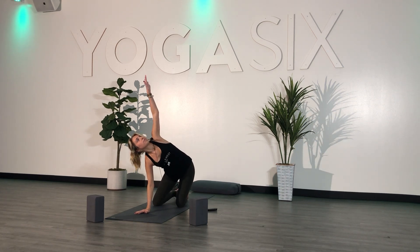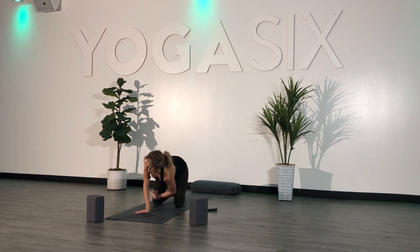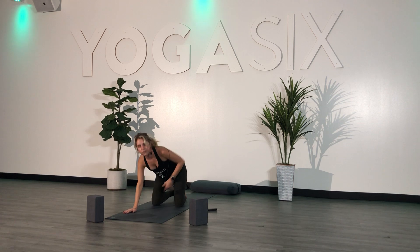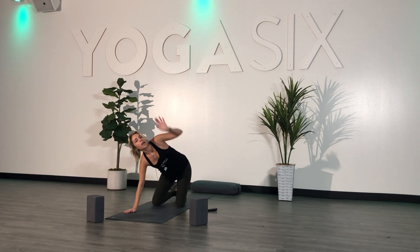Inhale, send your left arm high. Exhale, thread the needle — send your left arm underneath your right, coming all the way onto your left shoulder, your left ear. Wrap your right arm behind your back for more of a shoulder stretch. Plant your right hand down, inhale your left arm high, and place it back down.